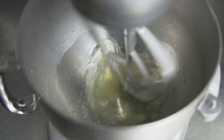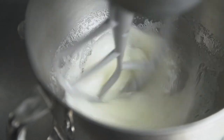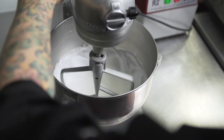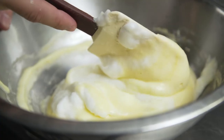Whisk the egg whites until they become frothy. Mix in your sugar one-third part at a time until fully incorporated, and then continue whisking until you're at medium to stiff peaks. Fold in the meringue into the egg flour mixture one-third at a time slowly so you don't collapse the egg whites.